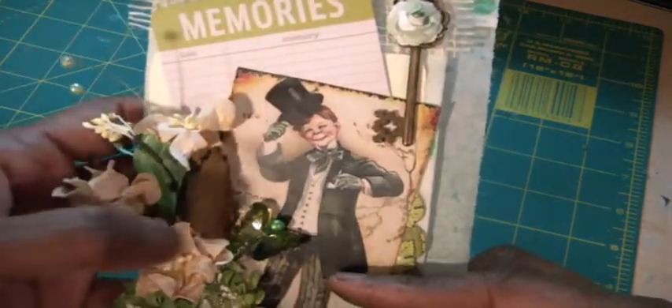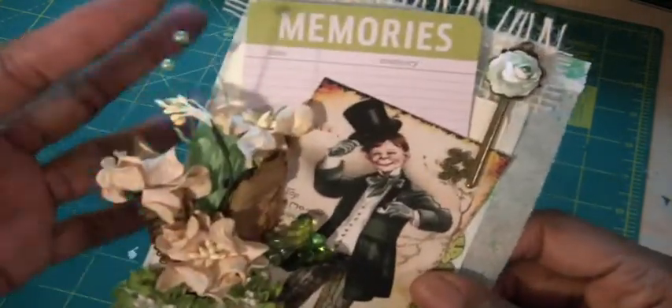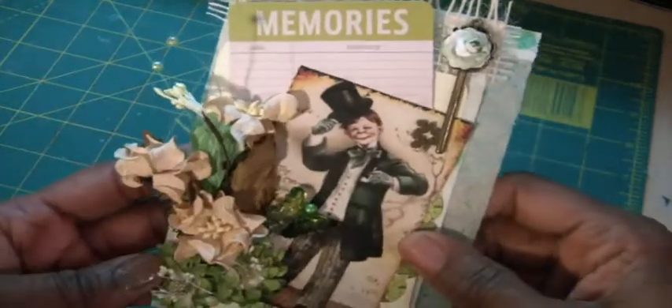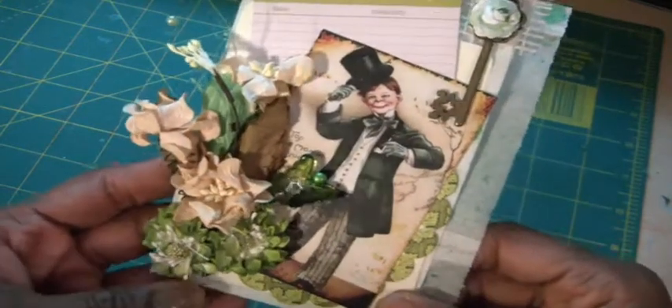Here is the cutout from Luisa — this cute little kid with his top hat, and he says 'top of the morning to you.' I have a Michael's Key with a flower and then this beautiful spray from Wild Orchid Crafts. I also have a stick pen that I created and then two of these beautiful flowers from Craft Supplies 1.